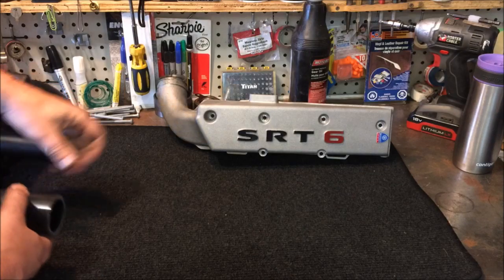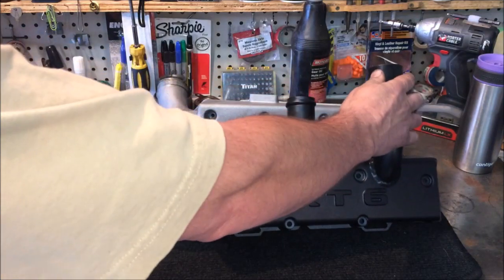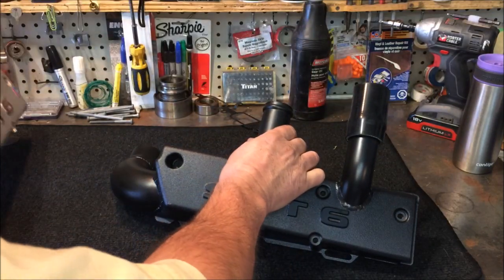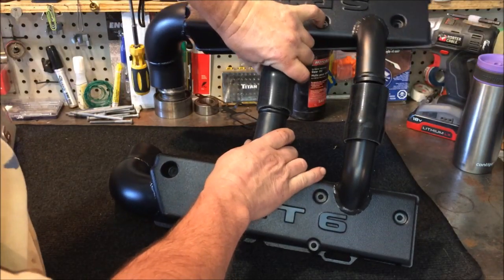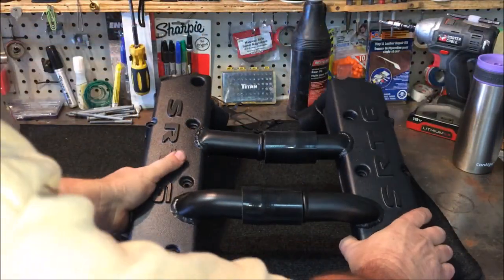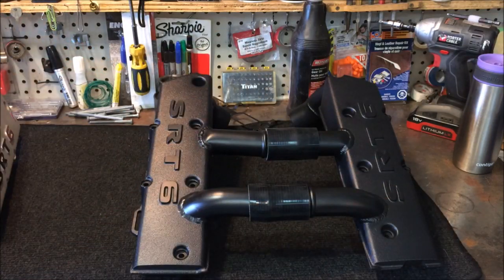So they took the stock one, cut it off here, and put in the bigger pipe as we saw. The new crossover — this is the crossover part right here. Let me get the other set out so you can see. Here's the new setup — it's absolutely gorgeous.